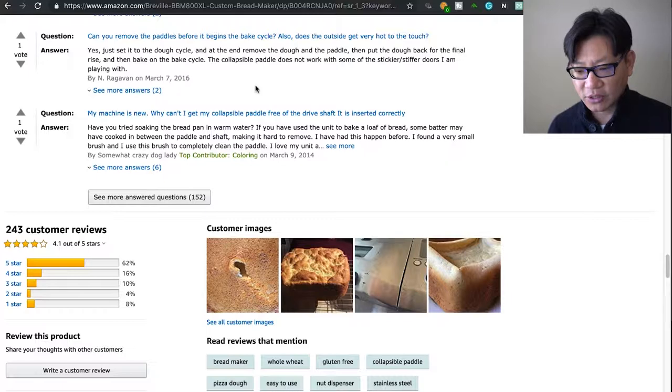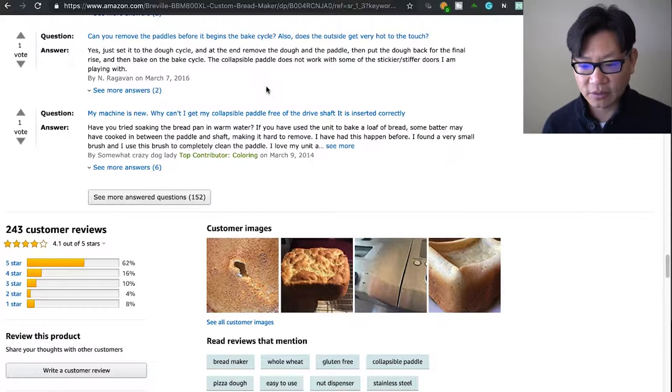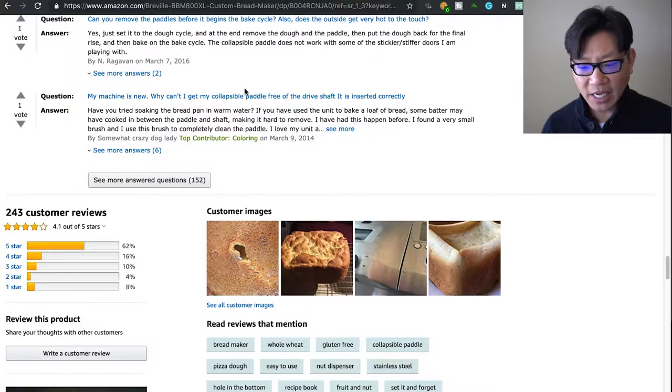Can you remove the paddles before it begins the bake cycle? Yes you can. You set it to the dough cycle, remove the dough and the paddle, then put the dough back for the final rise, and then bake on a bake cycle. The collapsible paddle does not work as well with some of the stickier, stiffer doughs — it doesn't bug me too much, but you can see the hole it leaves at the bottom.